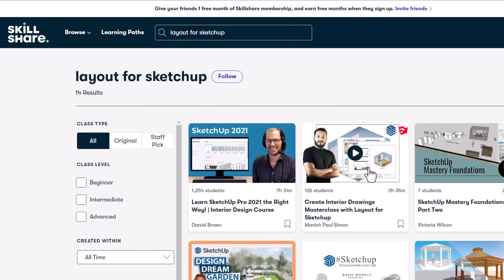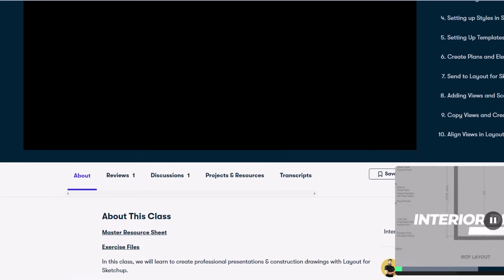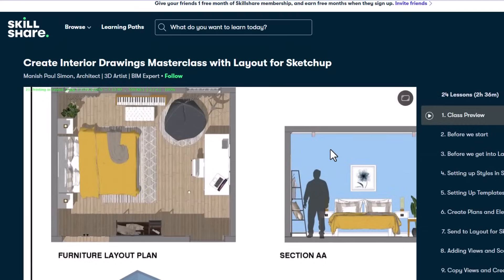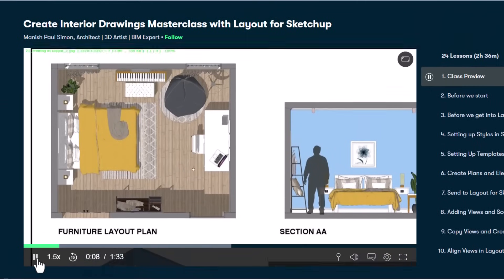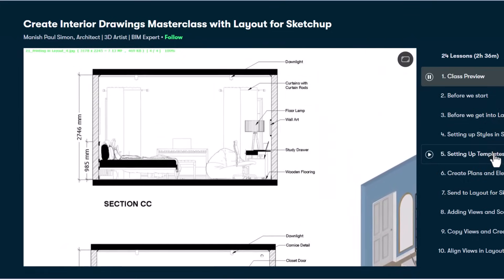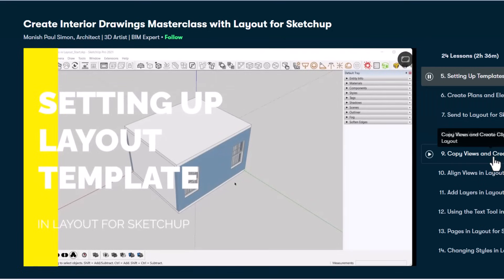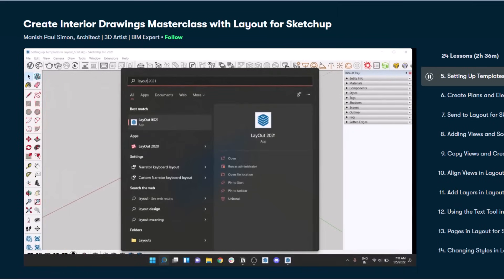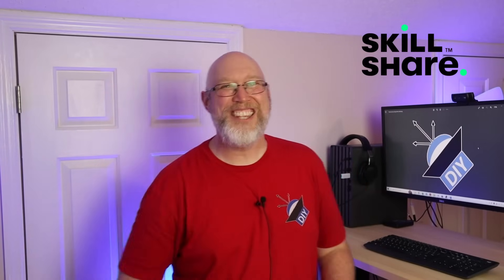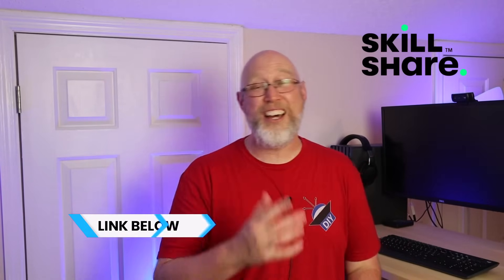I've been upping my game by learning how to use Layout — that's a tool used for turning SketchUp designs into detailed plans. I've been watching the Create Interior Drawing Masterclass with Layout for SketchUp by Manish Paul Simon. The guy's an architect and is a whiz at SketchUp. So thank you to Skillshare for sponsoring this video and offering my viewers a free month. The first 1,000 people to use the link in the description will get a one-month free trial.